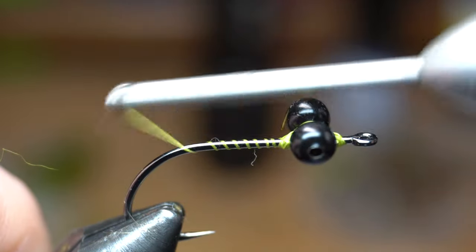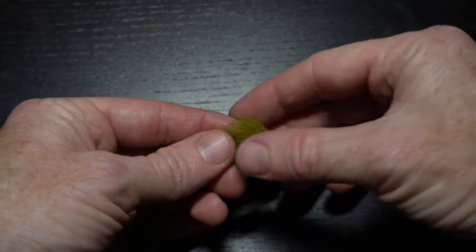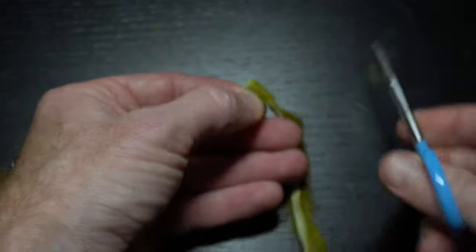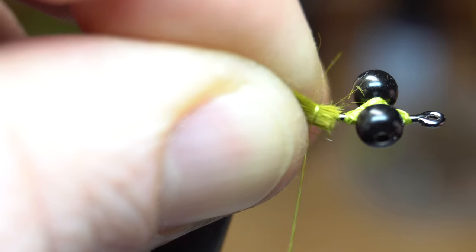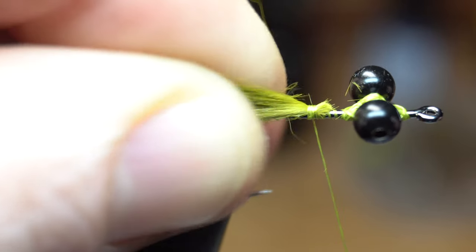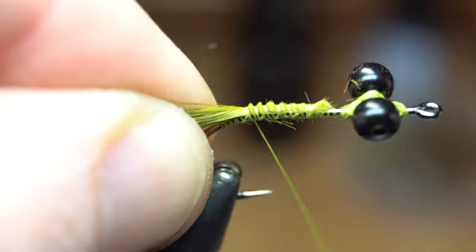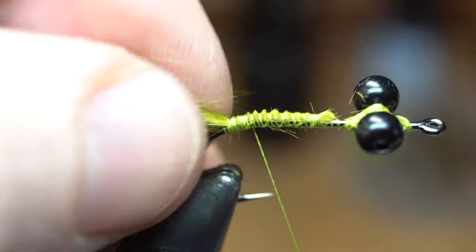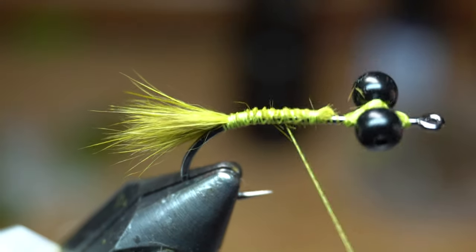Then bring your thread back to the bend of the hook, and then back up right behind the bead chain eyes. Now we need a rabbit strip to make the tail. We don't need the hide of the strip — just cut off a small clump of fur about this big. Lay the butt ends of the fiber on top of the hook shank and make a couple of tight wraps to secure them. This tail will extend out about a third of a hook shank length — a short and stubby tail is what you're going for here. Now make open spiral wraps down the hook shank until you reach the bend of the hook, ensuring that all the materials lay on top of the hook shank and don't spin. Then bring your thread back up to right behind the bead chain eyes.